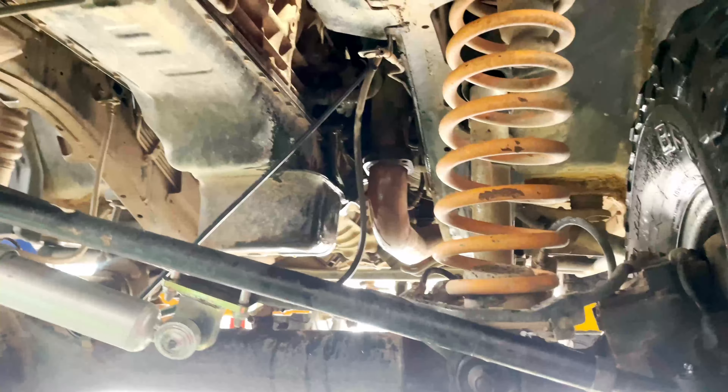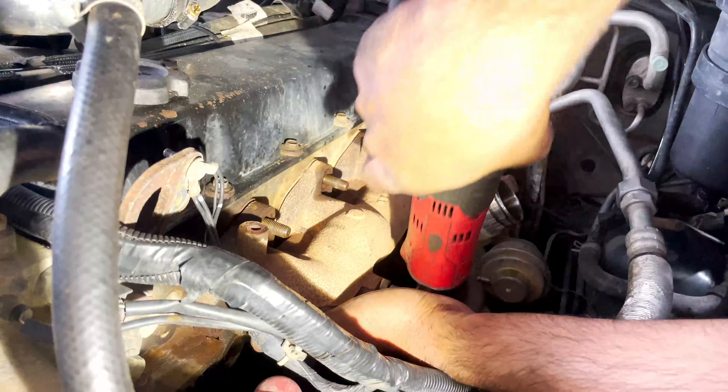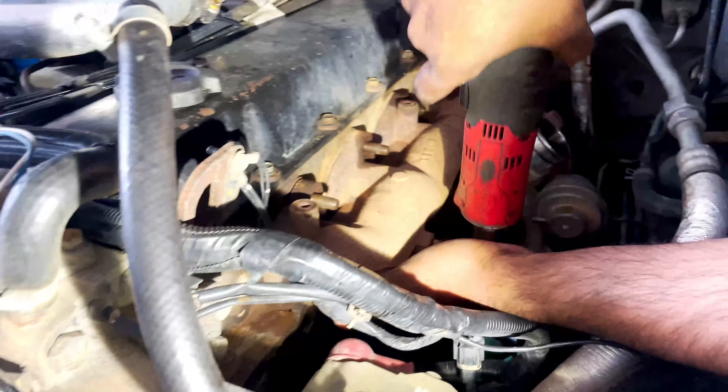After that, we can remove the manifold. Now we are doing the manifold — the exhaust manifold.